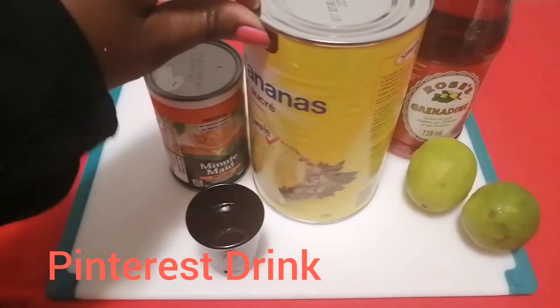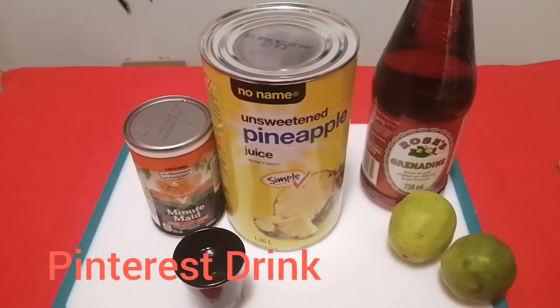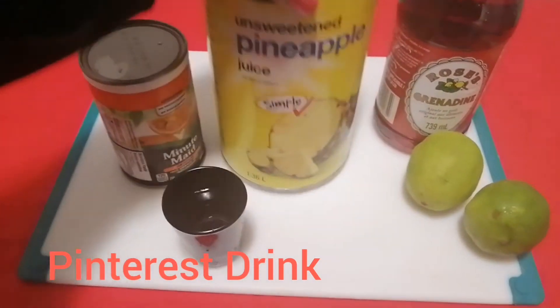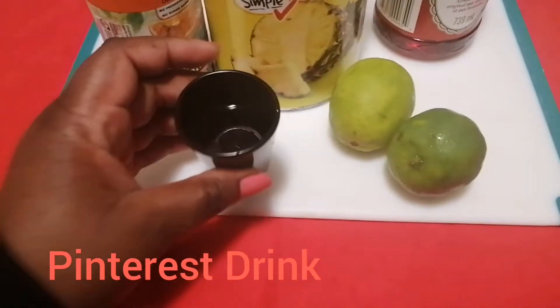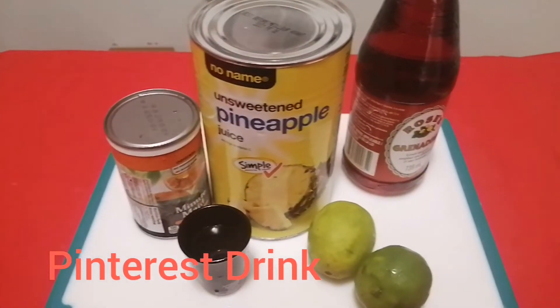Hi friends, it's Maya Coventy with another video. I'm going to use these five ingredients to make a Pinterest-inspired drink. We're going to be using orange juice, pineapple juice, grenadine, limes, and a shot of Jamaican white rum. Let's get started.